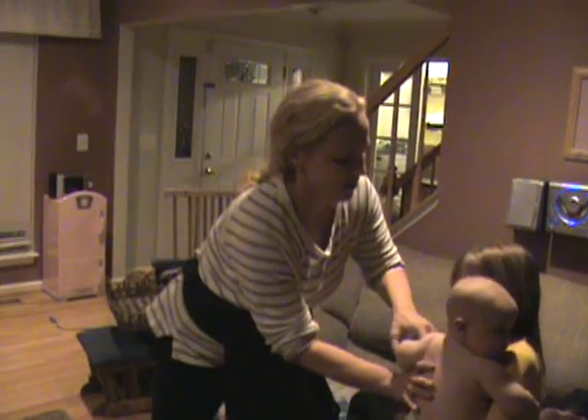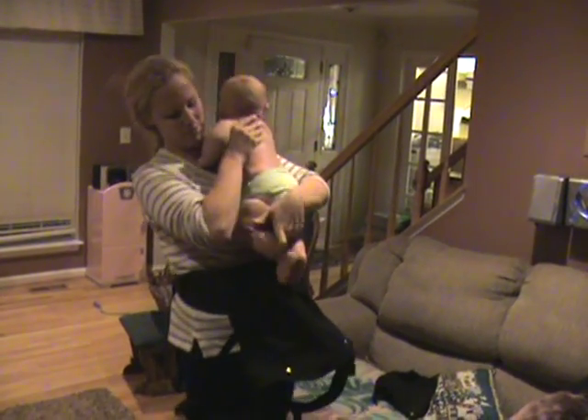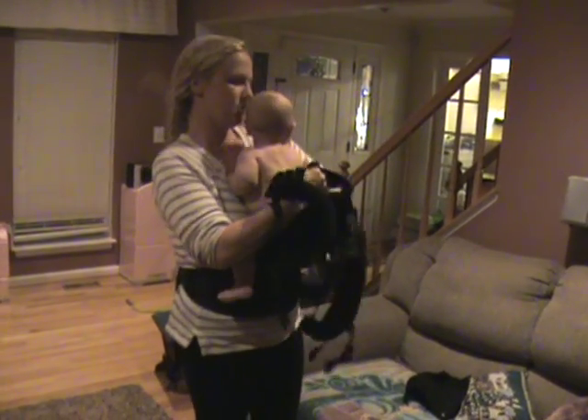I'm going to put my baby in here — this is baby Ollie, thank you Camille. He's four months old, has good head control, so he's good to go in the soft structure carrier.